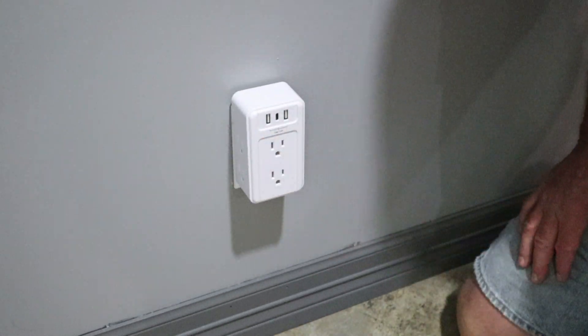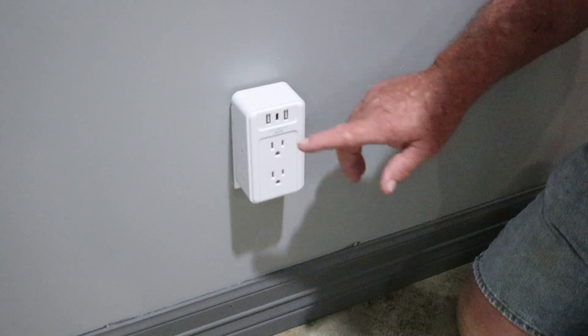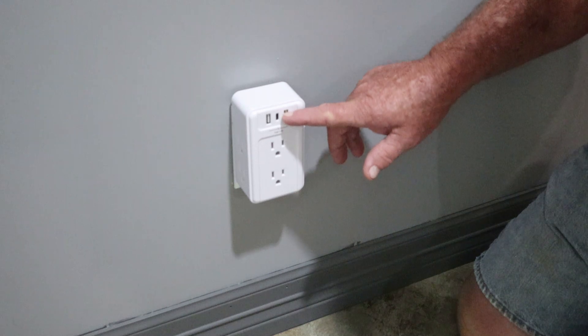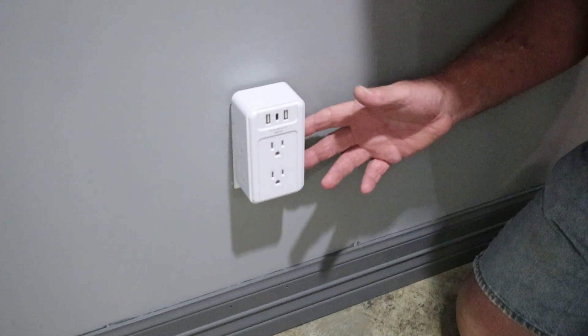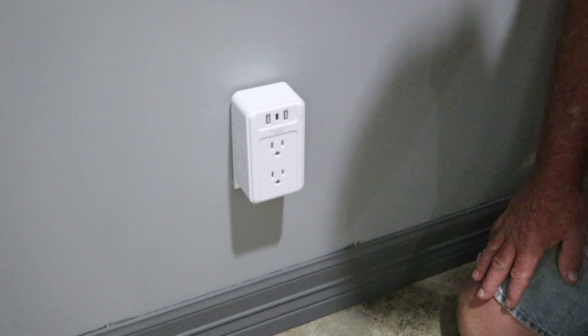There you go — that's a pretty cool little gadget. Like I said, I've got one in my office. I plug my phone charger in here, and then I've got my computer and printers connected, and it allows me to have a couple of extra outlets on the other side.